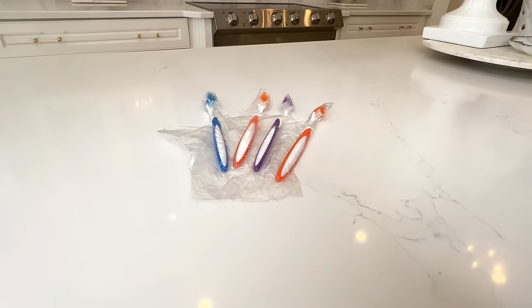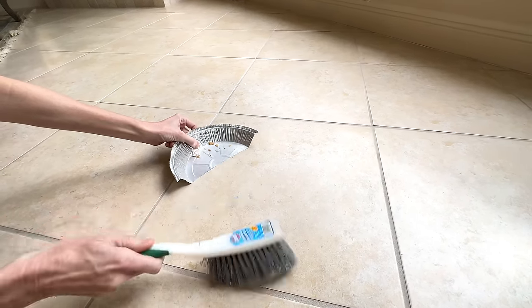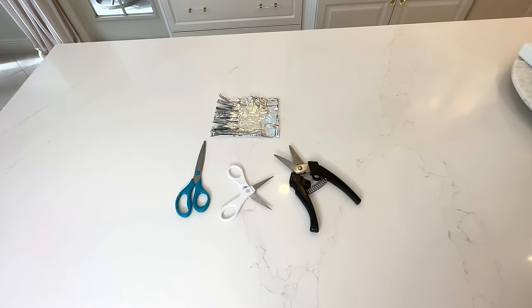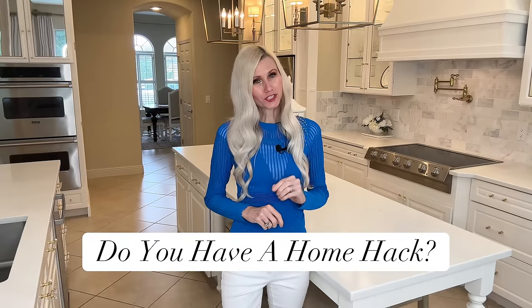We did a whole bunch of home hacks today, you guys. Hopefully one of these will work for you — I use several of these home hacks every day and it does make life a bit easier. There are so many ways you can live beautifully — it doesn't have to be because you have a beautiful home or beautiful accessories. It can be because you have simplified your life and made things just a bit easier from day to day. If you have a home hack that works for you, leave me a comment and let me know. If you like this video and want to see more like it, I would love to have you subscribe. Thank you so much for watching.